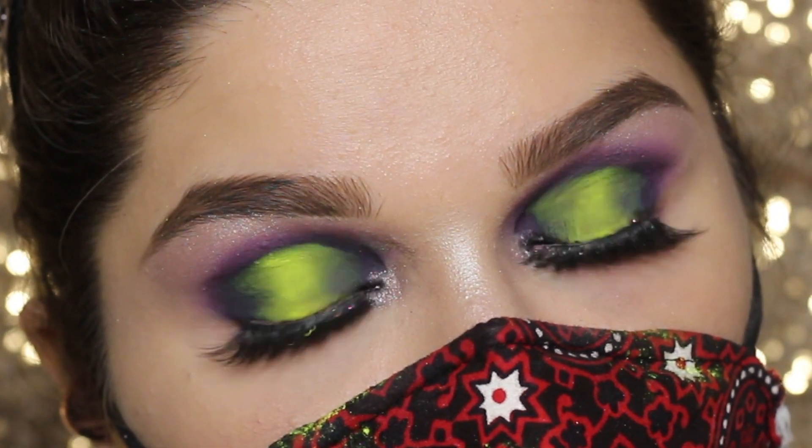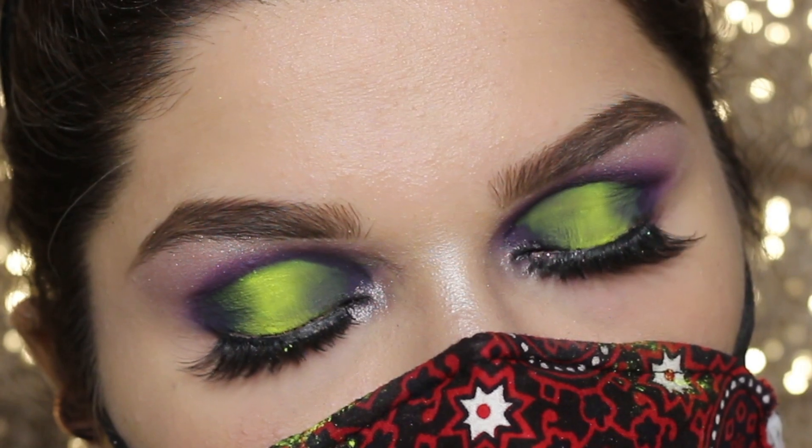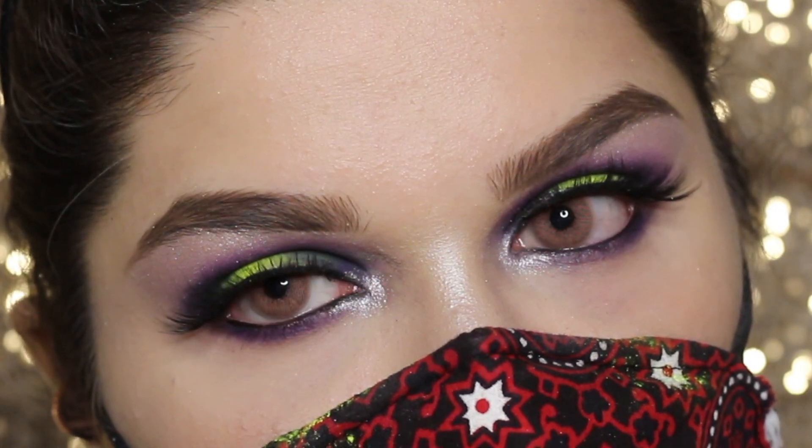This is the final look. I hope you will all like it — let me know in the comment section about your thoughts on this look. Like, share, and subscribe. Bye bye!